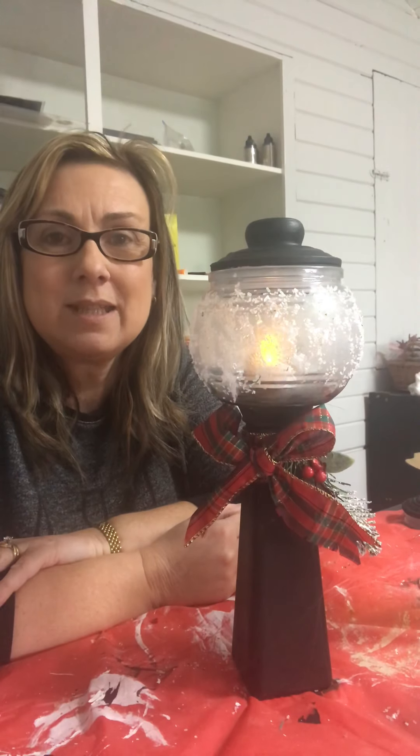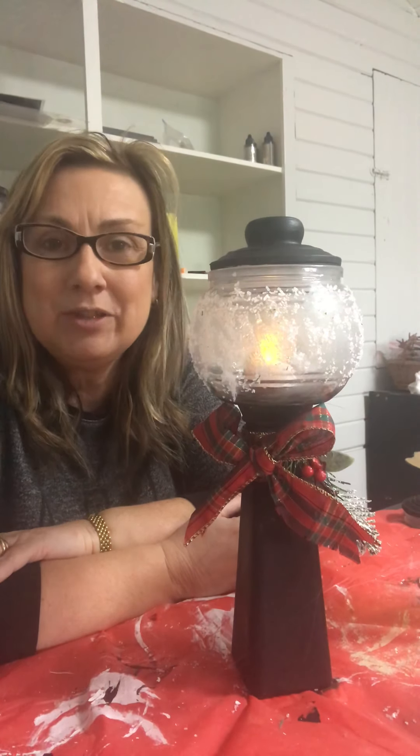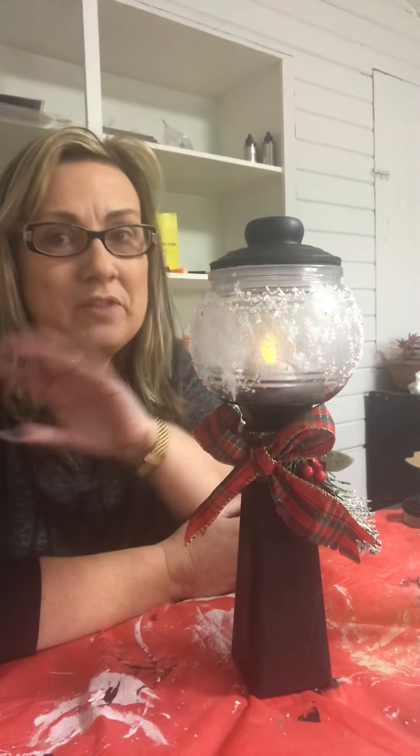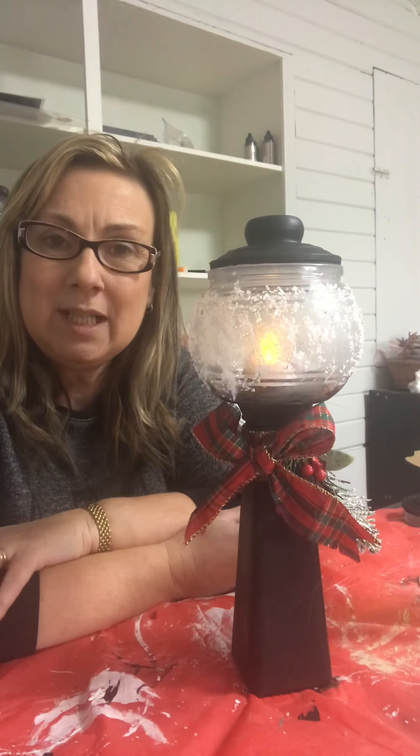Hi everyone, I'm Julie Garnier from Julie's Everything Treasures, and it's the 11th of December. I hope you've got all your Christmas shopping done, your decorations up, and you're ready for the season. I have my Christmas shopping done and most of my decorations up. This one I'm making for my home. It's Day 11 of my 12 Days of Christmas countdown, and this is what we're making — isn't that adorable!